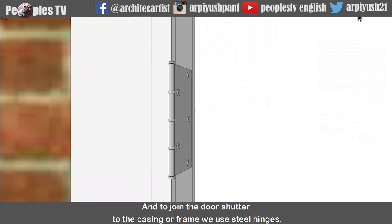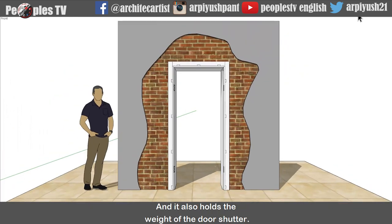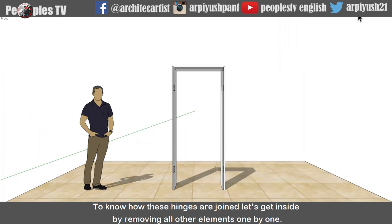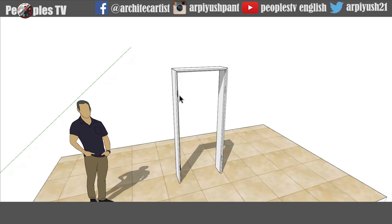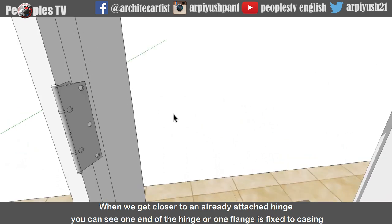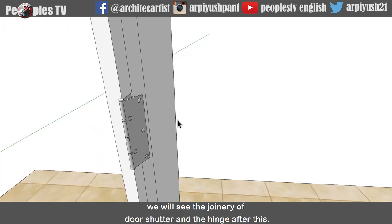And to join the door shutter to the casing or frame we use steel hinges. A hinge is a mechanical bearing kind of equipment which connects both casing and door shutter and allows the door to have rotation around a fixed axis. It also holds the weight of the door shutter. Based on the height and width of the door, the number of hinges to be used is decided. Here I am using two hinges, one at the top and one at the bottom. When we get closer to an already attached hinge, you can see one flange is fixed to casing and the other end attached to the door shutter is free to move.